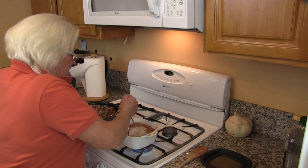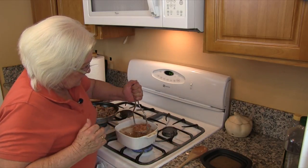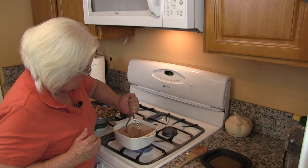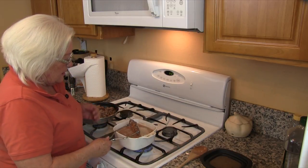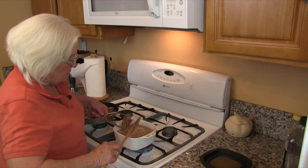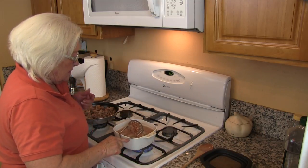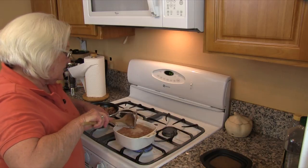Now you don't want to smash all your beans — you want to leave some of them whole. All we are doing is smashing them so we can get the juices thicker and get the flavors of the beans in with the juices. See how they are smashing and you will see how your juices start thickening up. We are going to turn them down to medium now that we have smashed a lot of our beans and let them cook and get thicker.